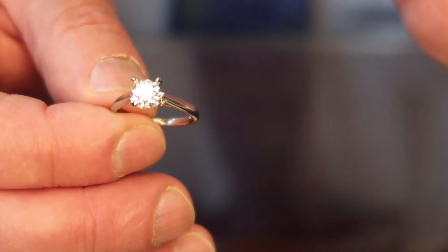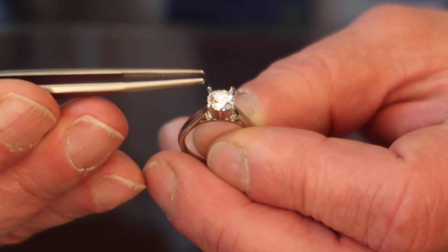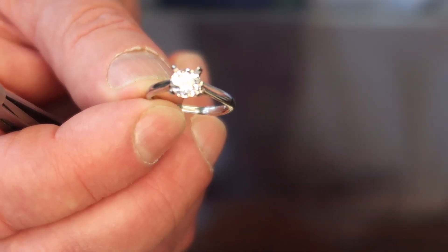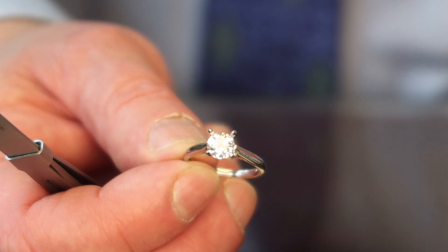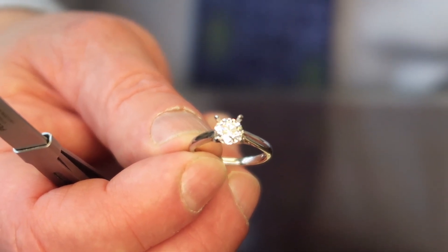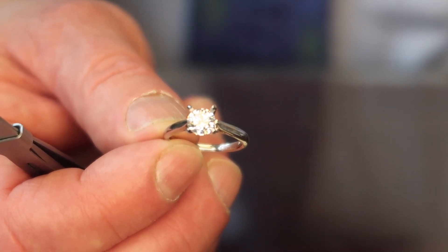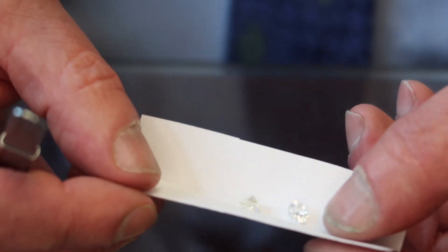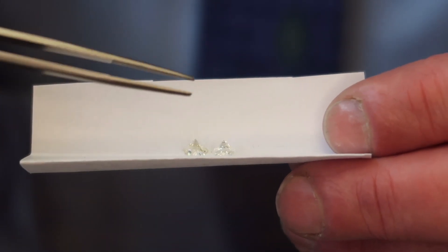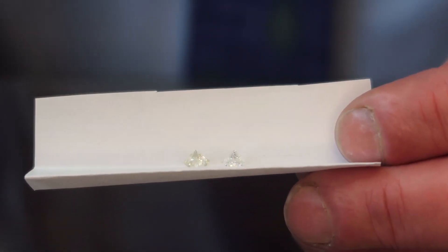I'm going to show you an F color now. When you don't have them right next to each other, you might say you can't remember the difference. The other stone is an SI1 and it's a GIA certified diamond. Now I want to show you the two diamonds next to each other — this is what most people don't show you. You grade color by looking through the side of the stone. Can you see how white this diamond is, and see how yellow this diamond is?